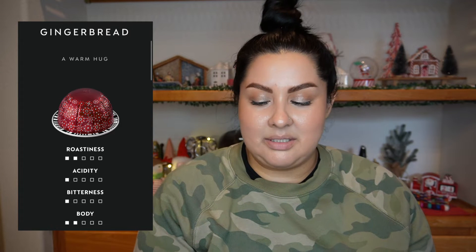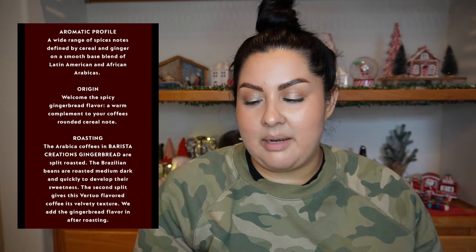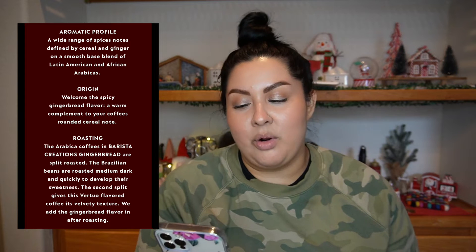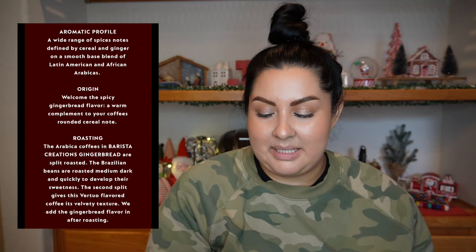A little bit more about the pod: roastiness is two, acidity is one, bitterness is one, and the body is two. The aromatic profile is a wide range of spice notes defined by cereal and ginger on a smooth base blend of Latin American and African Arabicas. The Arabica coffees in Barista Creations Gingerbread are split roasted — the Brazilian beans are roasted medium dark and quickly to develop their sweetness.